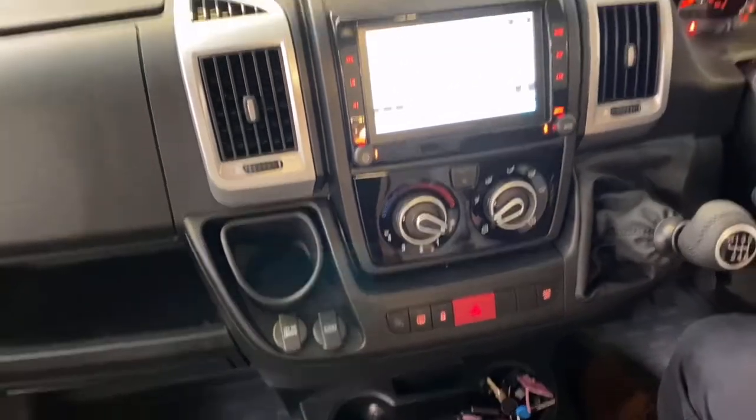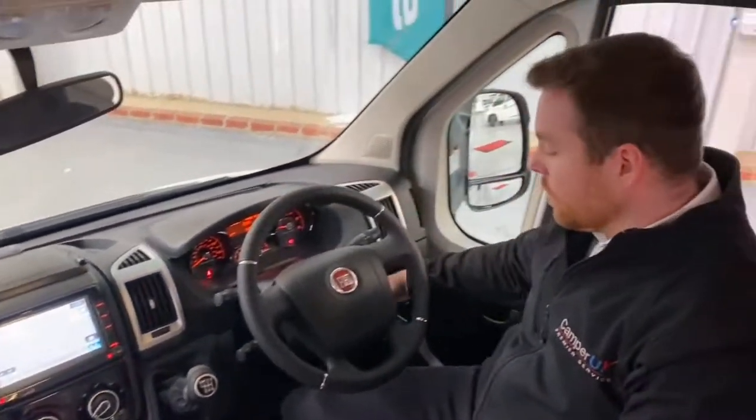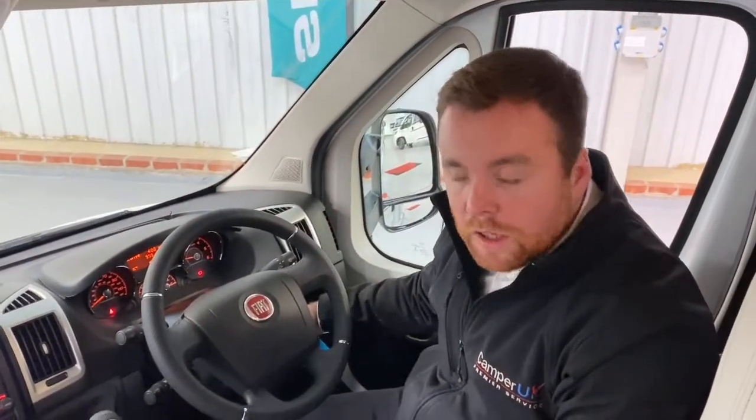And that's pretty much it with the Corrado, guys. Thank you for watching, and if you have any questions, just give us a call or pop and see us on our website. Thank you.